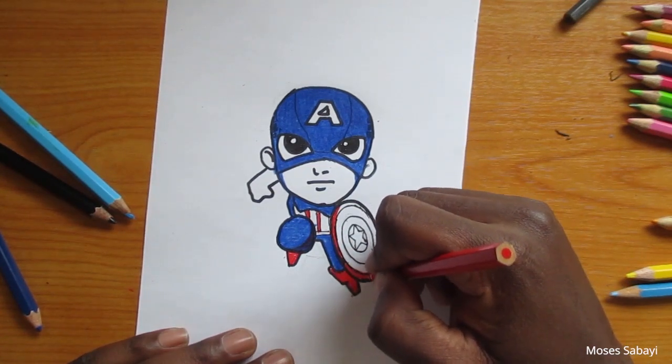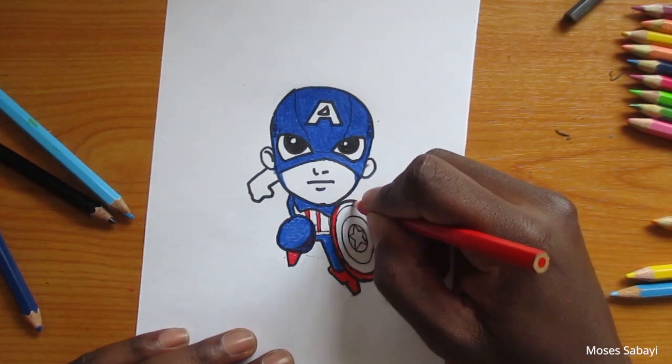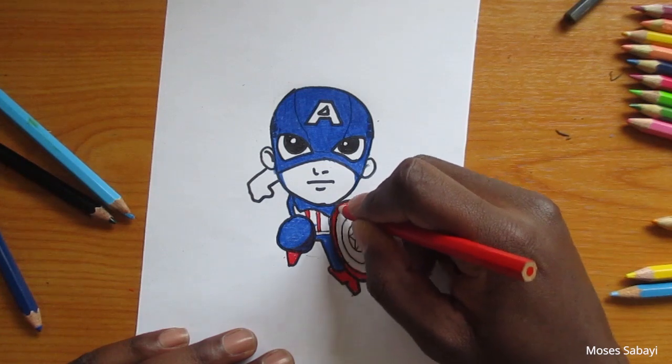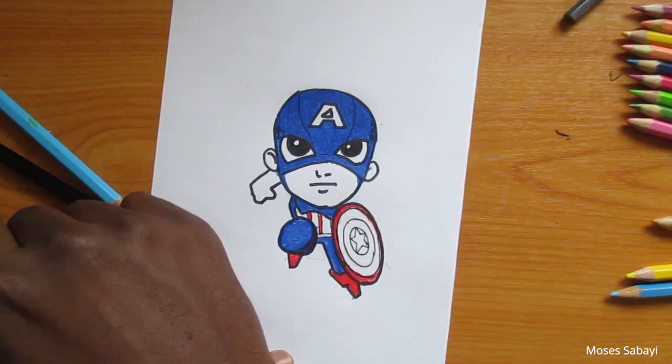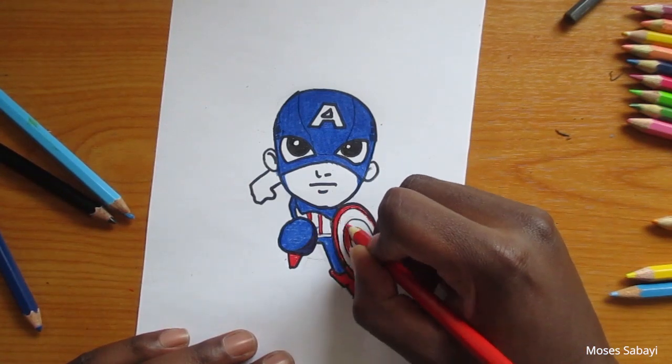The shield is basically red and white, and also blue with a white star in the middle. Make sure that you've gotten all those details right so that it can look very interesting.